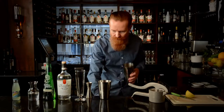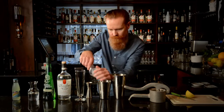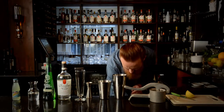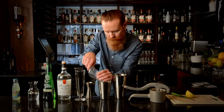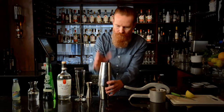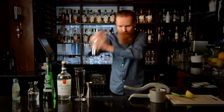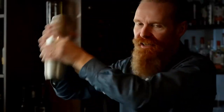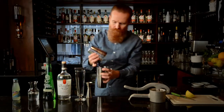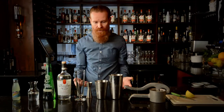Then we're going to fill the shaker with ice and shake that up. You want to shake it until you get condensation on the exterior of the shaker — so you can feel it on your hands, nice and cold.